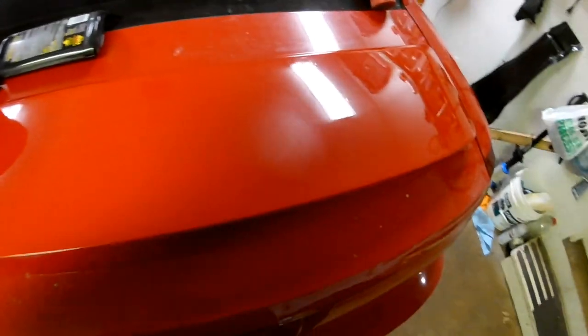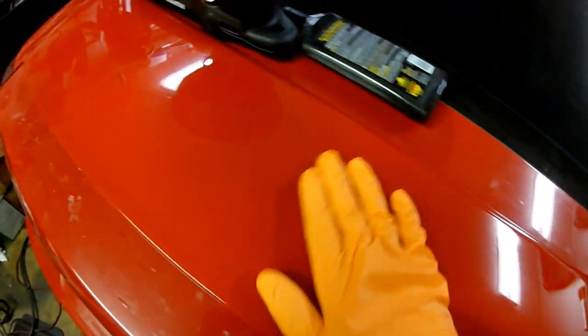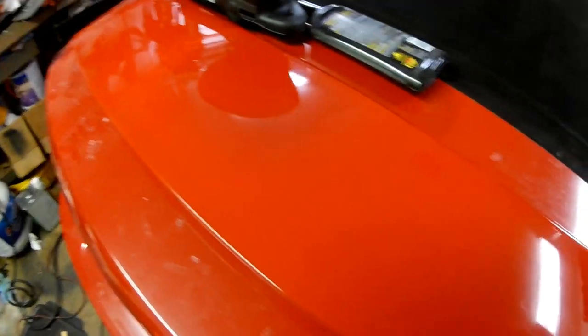I'm done wet sanding and I've buffed it, and I'm about to polish it. It does have a little bit more orange peel than normal. You can see the original paint job. But it's close enough, and since I am completely out of this color, I don't want to risk burning through and having to repaint the whole thing over again. So this is close enough as far as the match, and as close as I can dare get with the orange peel. I'm going to polish it to get the last final scratches out and go from there.